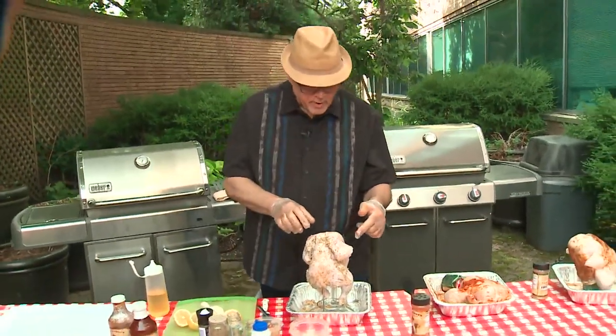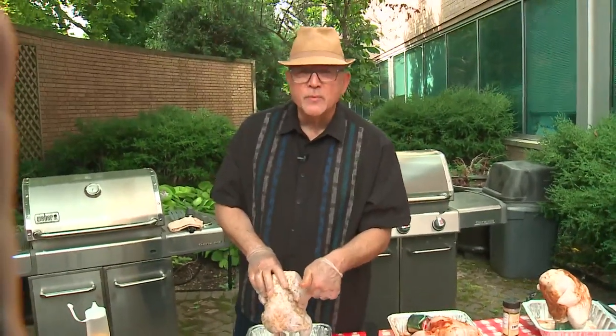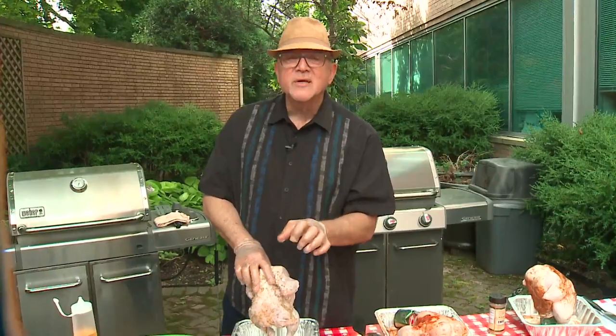These are going to go on the grill for about an hour to an hour and a half. When you take the internal temperature, put the thermometer into the meatiest, fattest part of the chicken — it should read about 165 degrees.